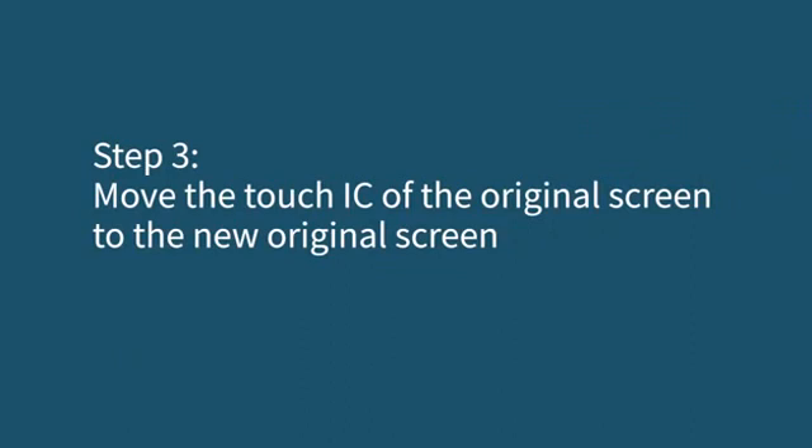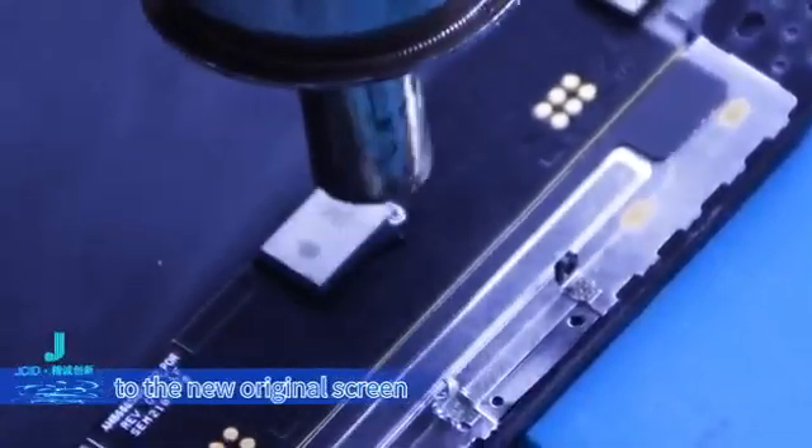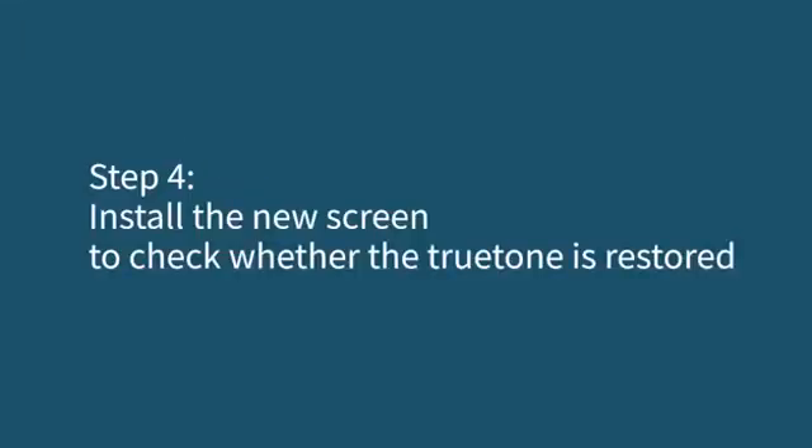Step 3: move the touch IC of the original screen to the new original screen. Install the touch IC of the original screen to the new original screen. Step 4: install the new screen to check whether the True Tone is restored.